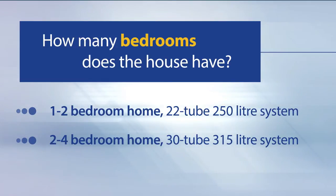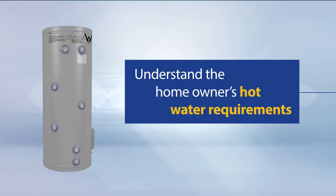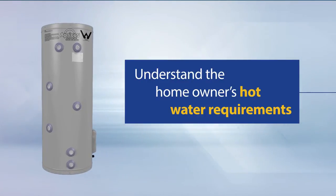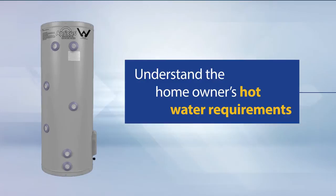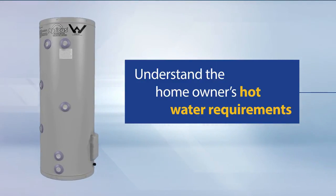A 2-4 bedroom home would require a 30 tube 315 litre system, and a larger home with 5 or more bedrooms would need a 44 tube 400 litre system. Always remember that each family has their own unique set of hot water requirements. Discuss this with the homeowner first to be sure that you are installing the system that best suits their needs.